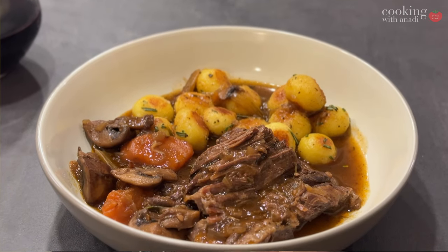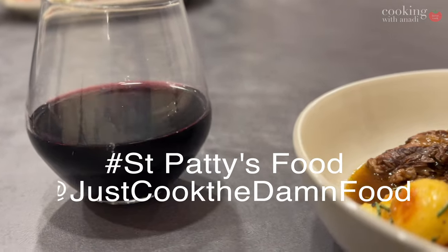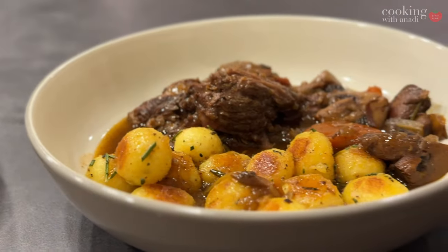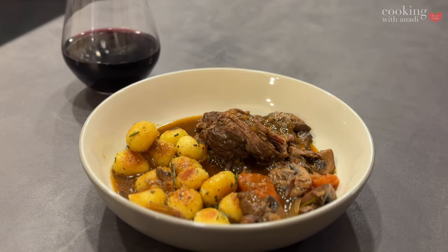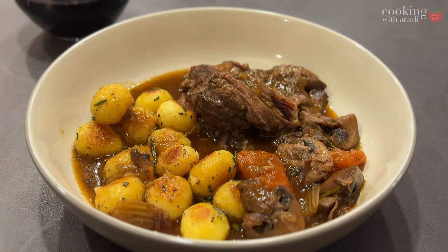This recipe for pot roast is part of the St. Patty's Day Food Collaboration by Just Cook The Damn Food. Check out all the other recipes for St. Patty's Day by clicking on that hashtag. And before you get into the comments — pot roast is not Irish. It likely has European origins, but in today's world we can associate it with American cuisine.